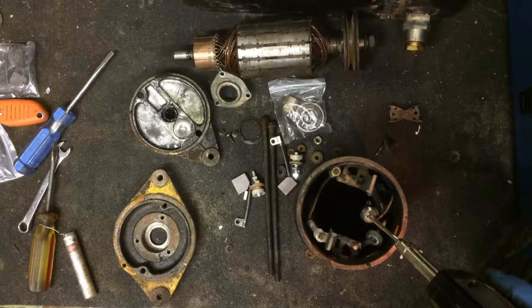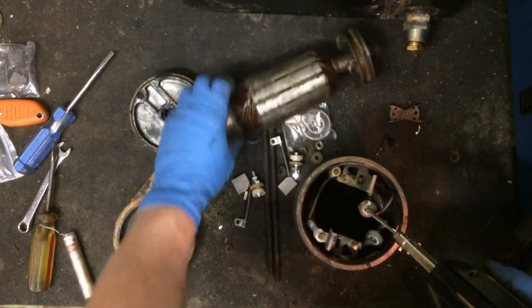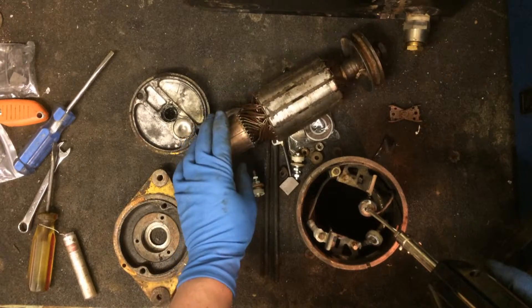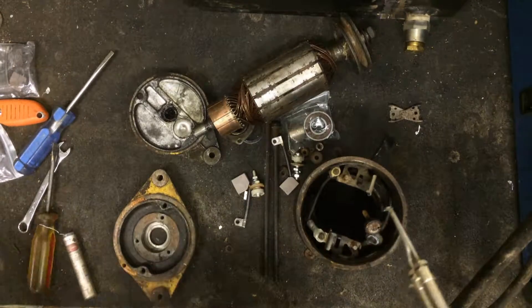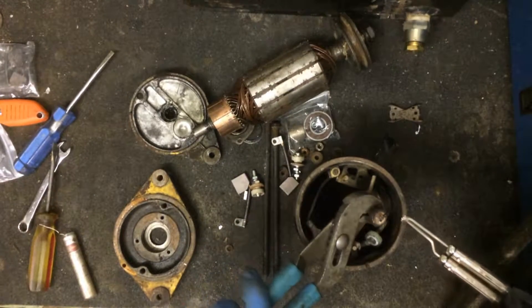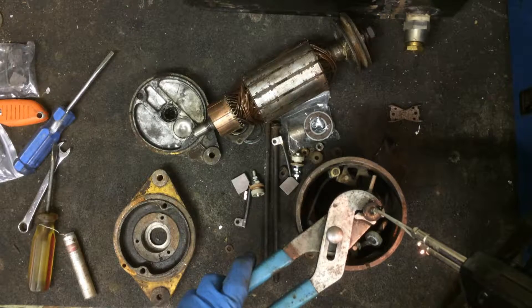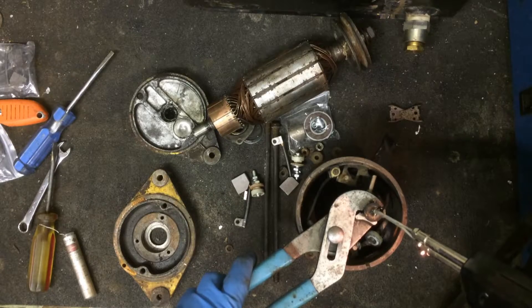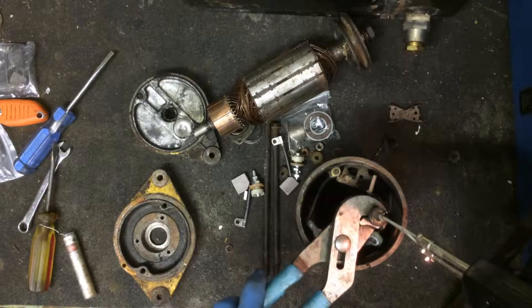This is a starter generator — it starts and it generates. It's a DC motor. I don't know too much about electric motors, I know enough to be dangerous. It's built a lot heavier than a generator — the windings in it are pretty beefy, as you can see right here. You apply power to the armature, you ground the field, and it cranks the engine over till it starts. Once it starts it switches its function from a starter into a generator — hence the name. It makes enough current to charge your battery back up and run a few lights.